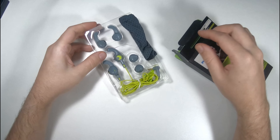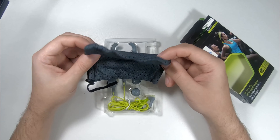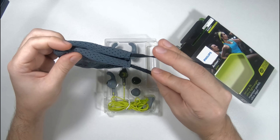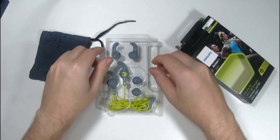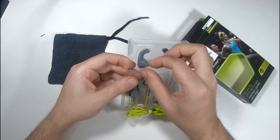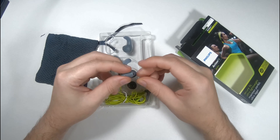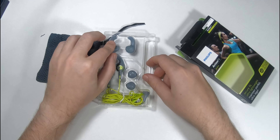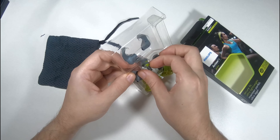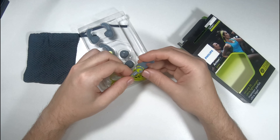Here are the headphones themselves. We have a nice little carrying pouch — flimsy but nice. We have different size rubber tips, which seem very soft and comfortable. The headphone itself seems nice.